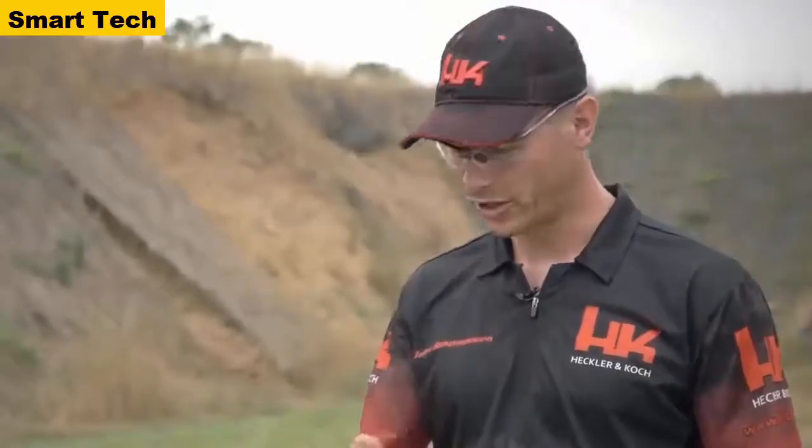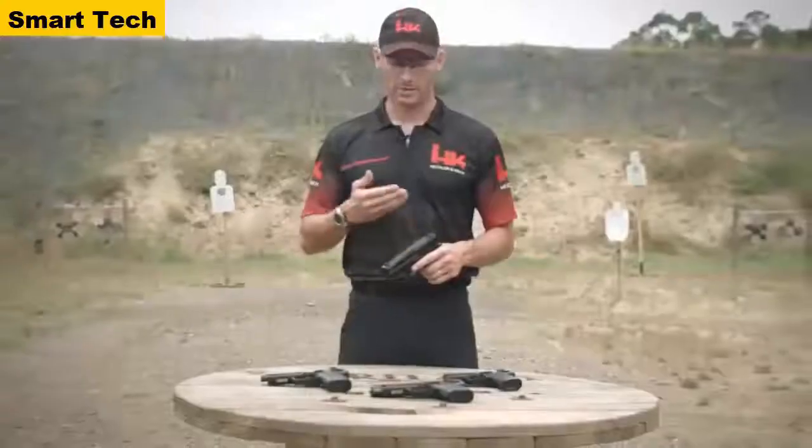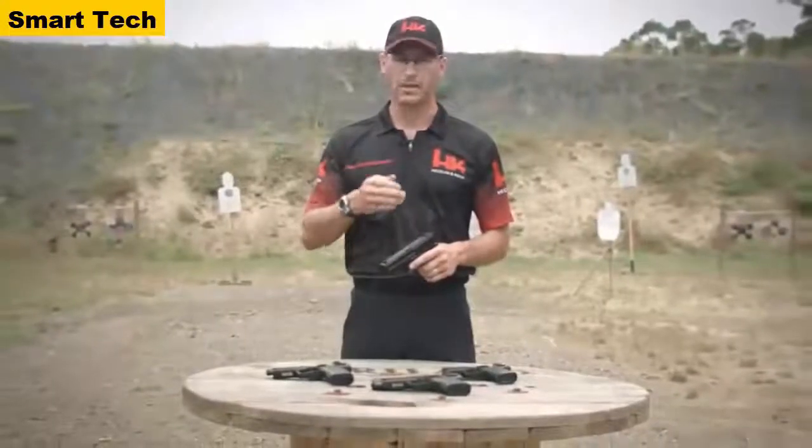Head on down to your local sporting goods store and check out any one of the USP variants. On behalf of HK, thank you for your time — we'll see you on the range.